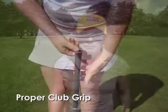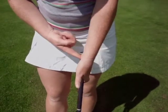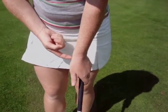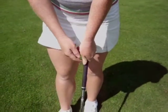I want to show you how to grip a golf club. I put the grip into my fingers and wrap it around so that the top of my hand gets to be on top of the grip. Make sure that the thumb is on top, in line with the club face.